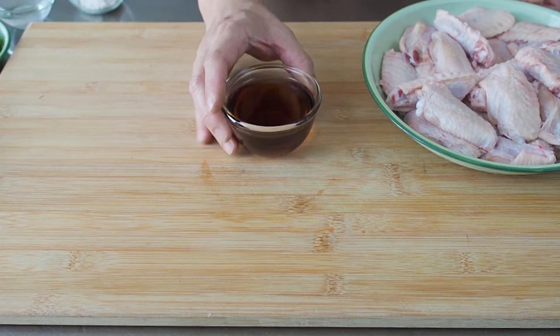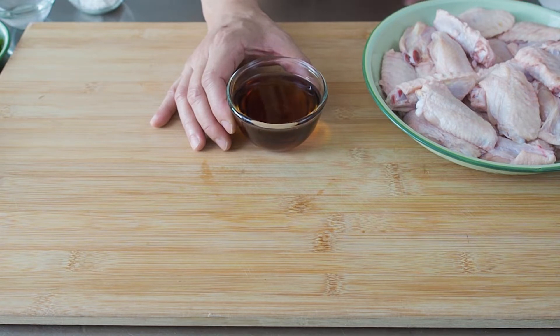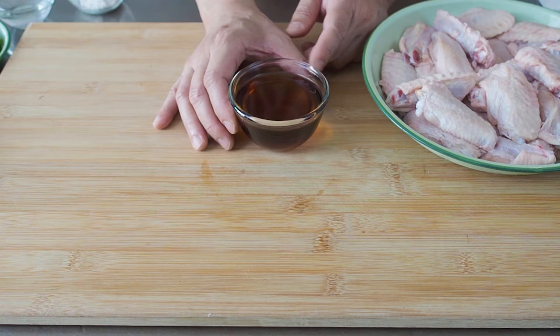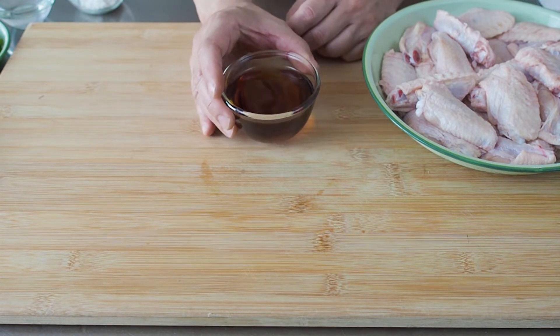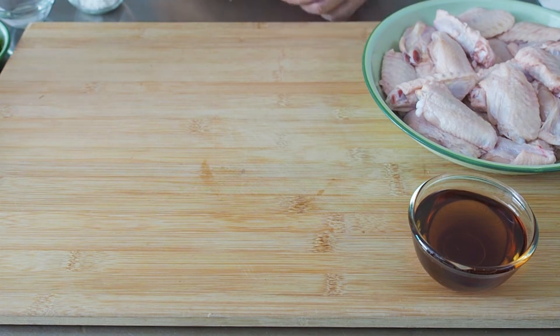The sesame oil has a low smoke point, so using it to fry at a high heat and for too long a time will result in a bitter taste. What I've done here is to mix some vegetable oil with the sesame oil. This will allow us to fry the chicken wings for a longer time. You can mix in any type of oil, like canola oil or corn oil.